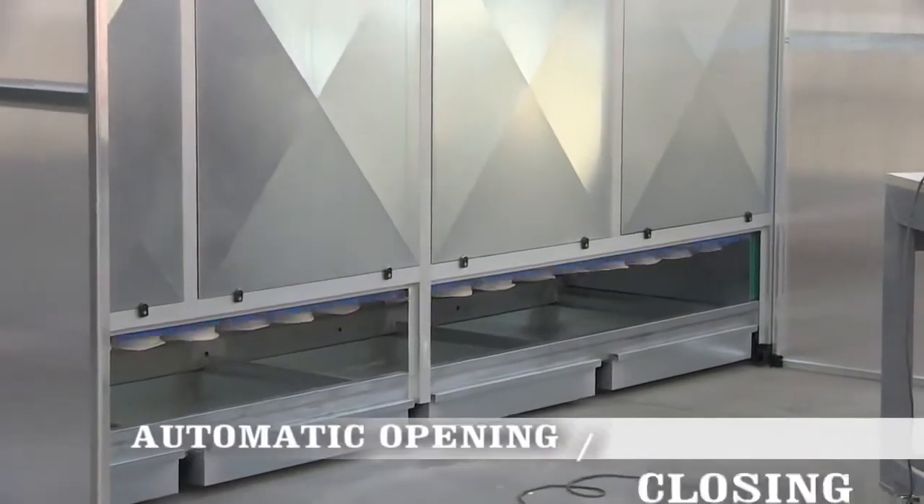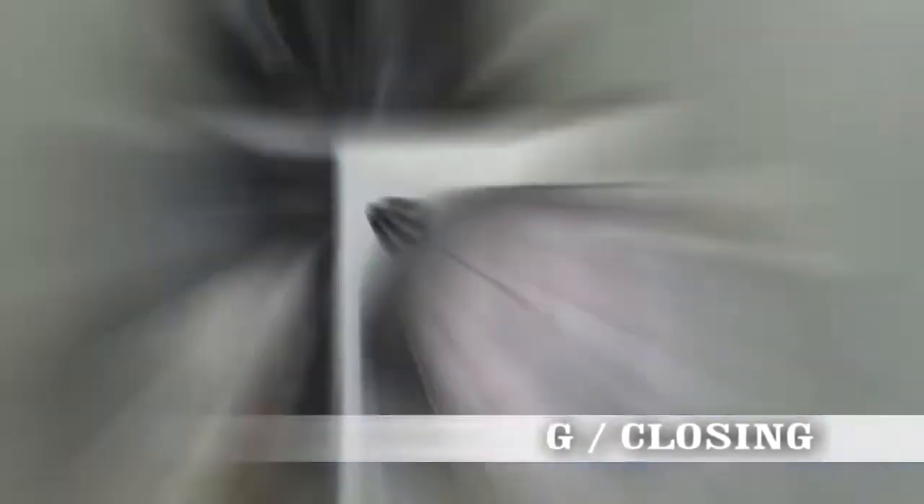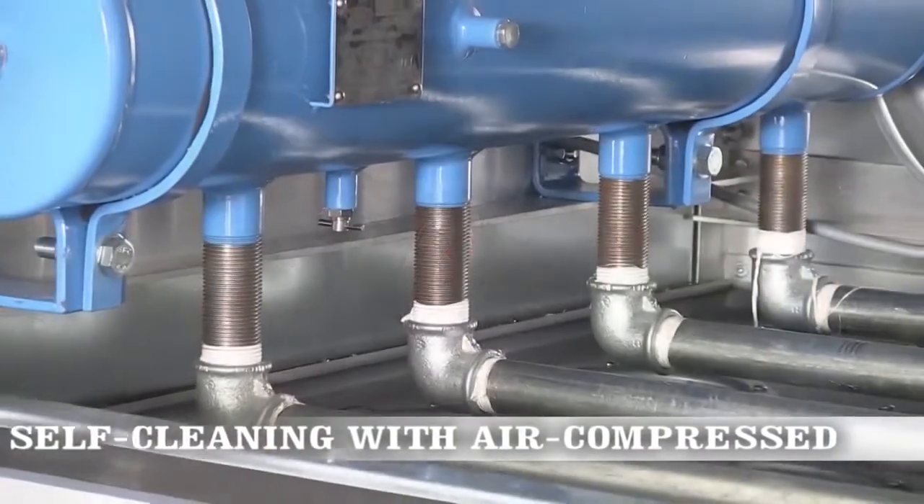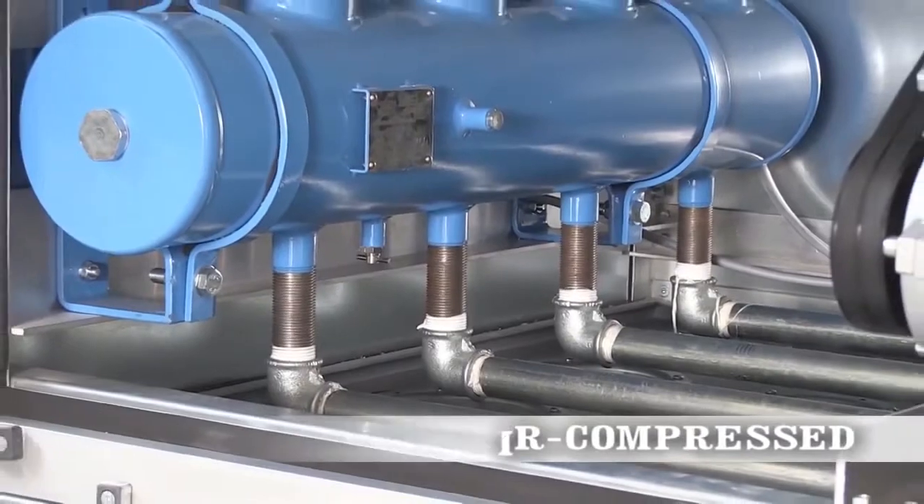These dry dust collectors are automatic and self-cleaning to make maintenance easy and consistent. Each unit features a compressed air system that cleans the filter sleeves automatically.